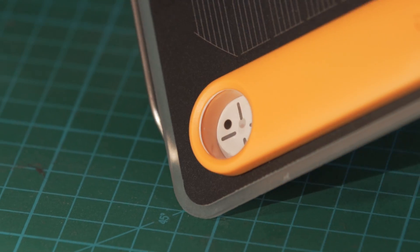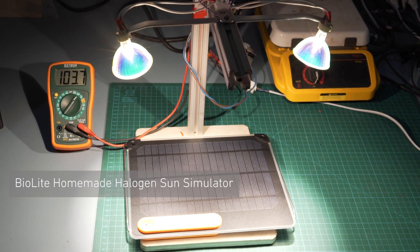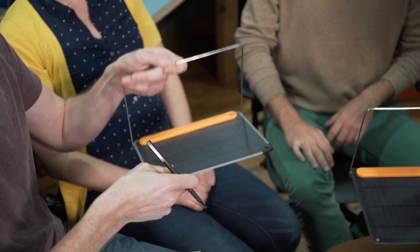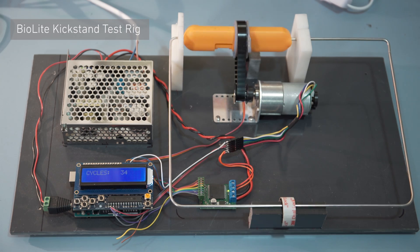For alignment, we went old school with an analog sundial — an easy way to track the sun without drawing any power from the panel. For stabilization, we built a 360-degree kickstand so you can position the panel on any terrain or from any angle. The rigidity of that kickstand is key to the system, so we built a custom test rig to make sure it could withstand over 5,000 revolutions.